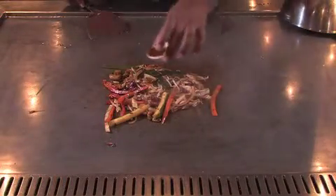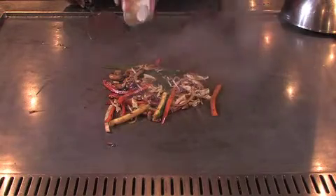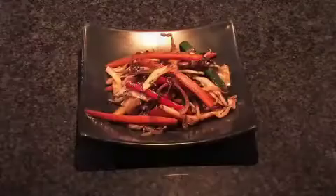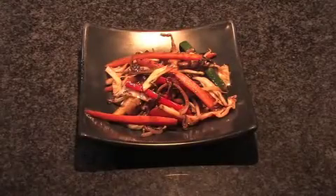Finally, we are going to add the teppanyaki sauce. Again ensuring that you stir the vegetables to ensure that the sauce spreads over the vegetables evenly. We will serve it on a teppanyaki black plate. On the teppanyaki brown plate.